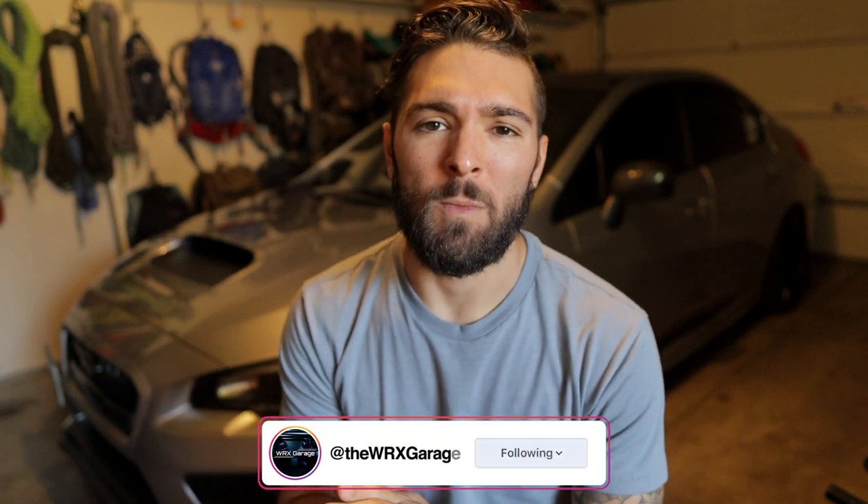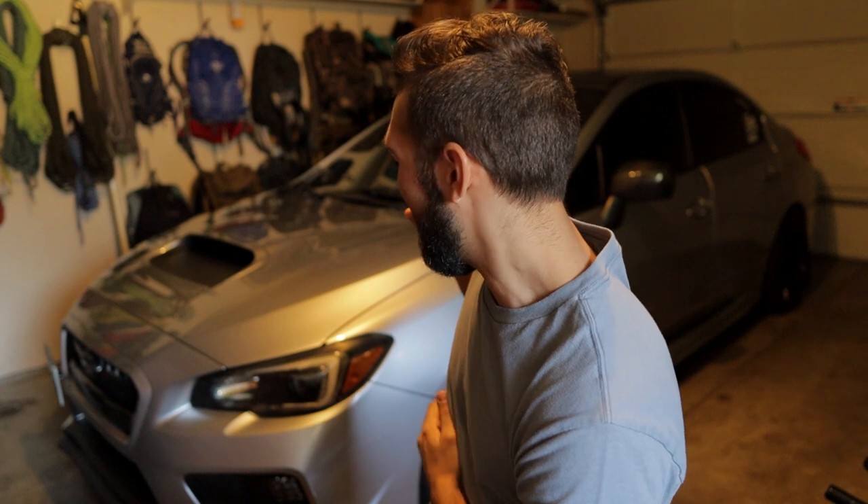Welcome back to WX Garage. This video is something you guys have been waiting for quite some time. Today we're going to be going over my experiences with the car and how it feels with the new front mount intercooler from GrimSpeed. If you haven't seen the install video, I'll put it up in the corner, but overall I am so happy with the car.